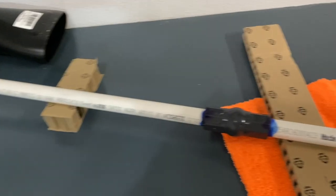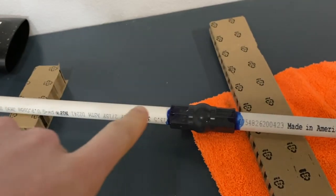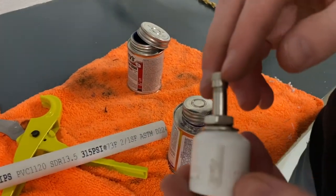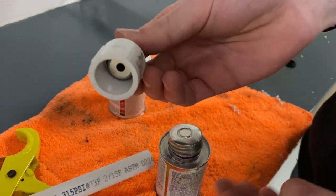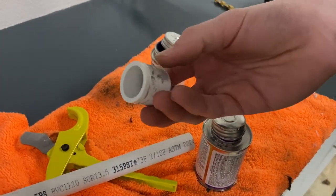All right, we got our PVC cut now, and we have the ball valve cemented together, attaching those two pieces. We also got the tire valve on the end cap for our PVC, so this way we can fill it up with air. All we need to do now is cement this on the end of the launcher and let it dry, and we're done.